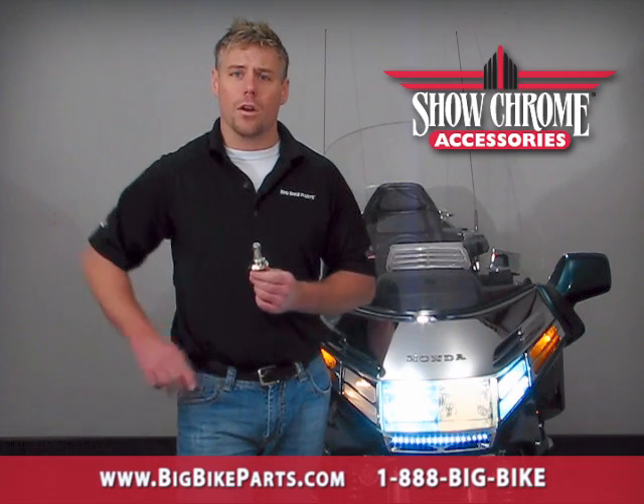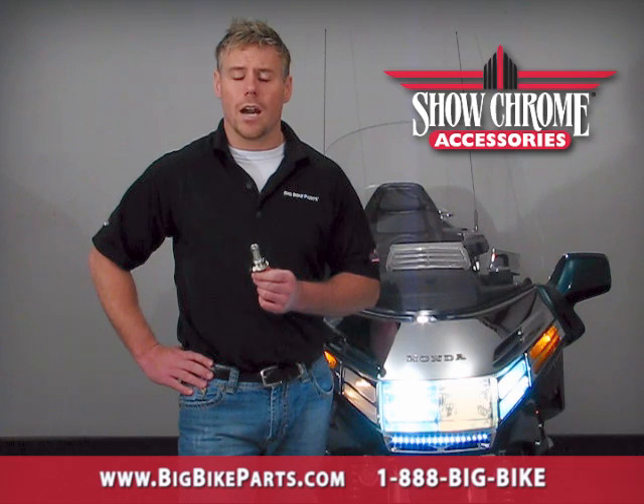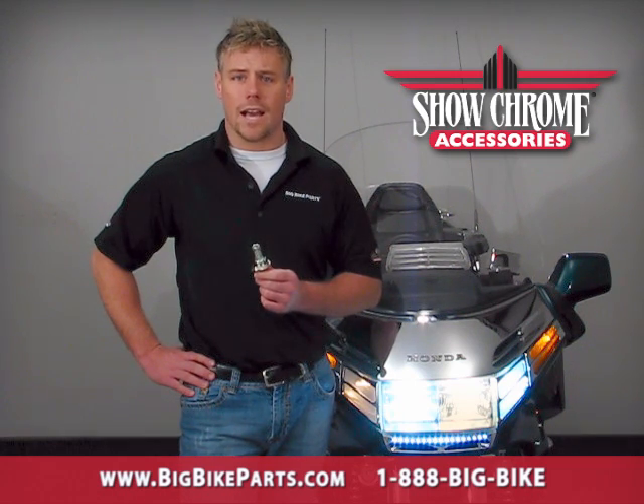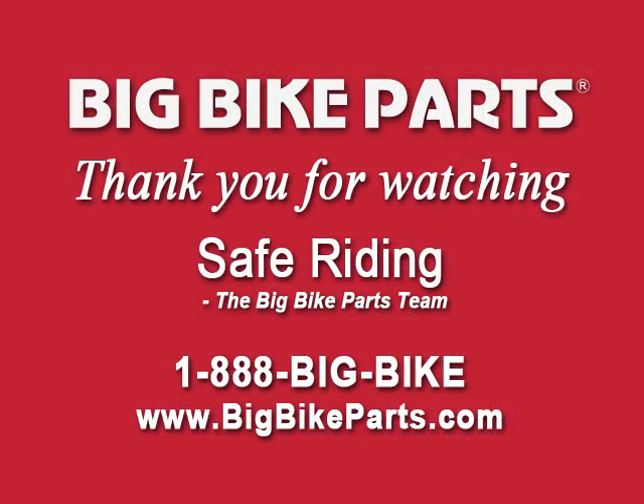If you have any questions on this H4 LED style light bulb, check out our dealer locator section on our website at www.bigbikeparts.com. You can also give us a phone call at 1-888-BIGBIKE. Make sure to like us on Facebook to stay up on all the brand new items. Thanks for watching and safe riding.